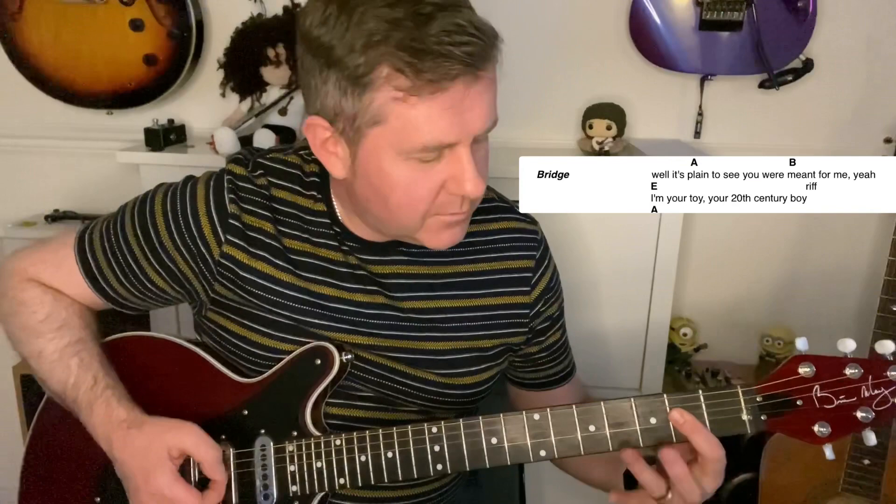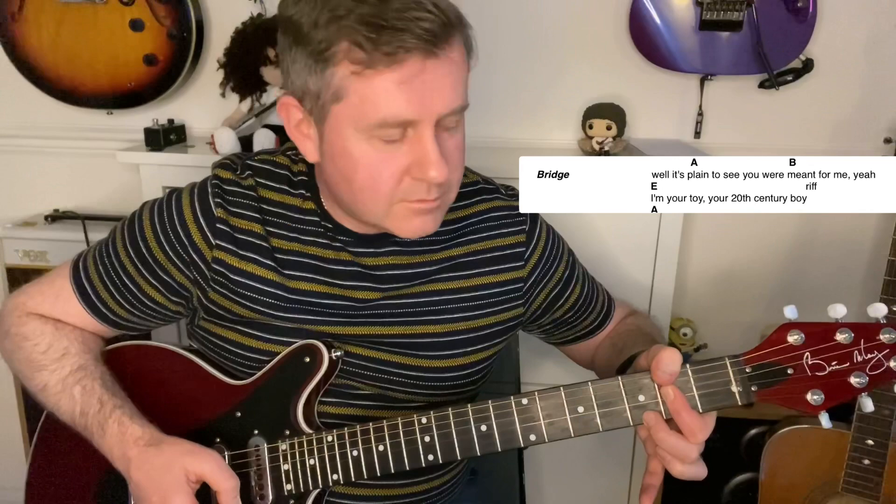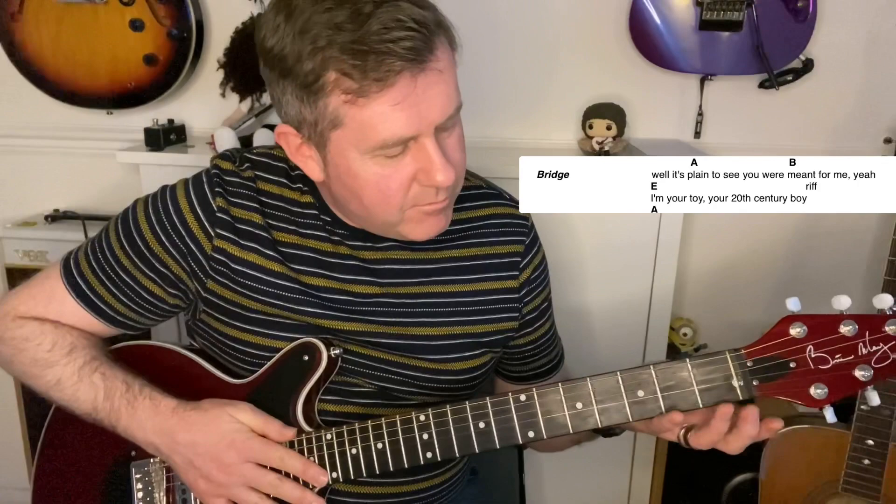Then we move to what I'm calling the bridge — 'you were meant for me'. Now, if you watch Mark Bolan play this live — and I keep accidentally saying Mark Knopfler — he moves from an A to a B. In the live version you can see his thumb hooked over; he's got the A shape at the third fret, then moves up to the B. So he'd be playing a B sound. If you're playing with a band, the bass player and second guitarist can fill in the root notes to give the full sound.